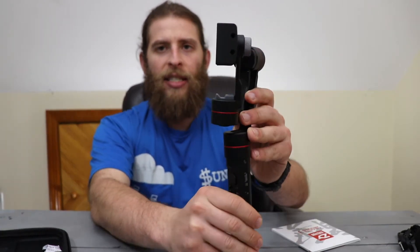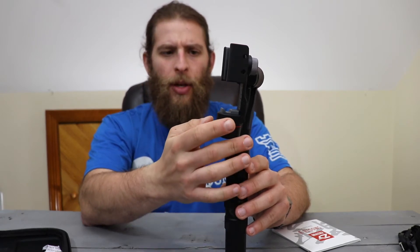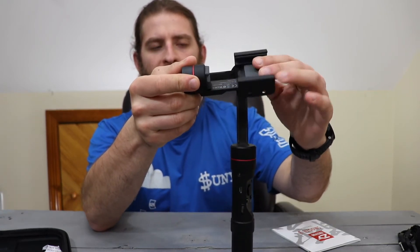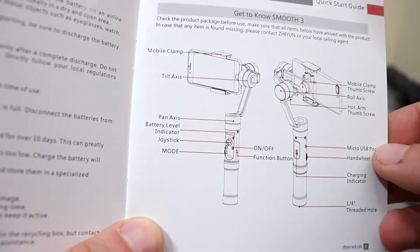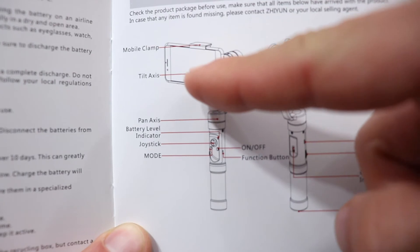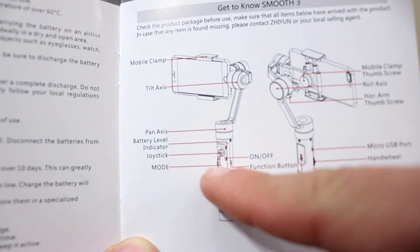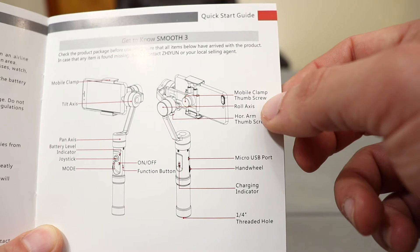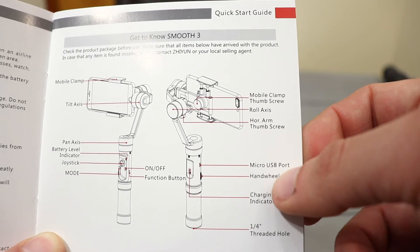When they say three-axis, that means it moves on three different axes. Looking at this chart, you have your clamp, your tilt axis, your pan axis, a battery level indicator next to the knob, your joystick, your mode button — that's what the M was — your on/off button, function button, thumb screw to move it in and out, your roll axis, horizontal arm, micro USB port, hand wheel, charging indicator, and the mount.